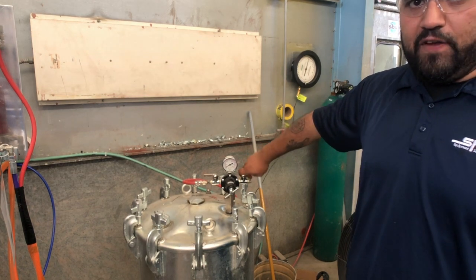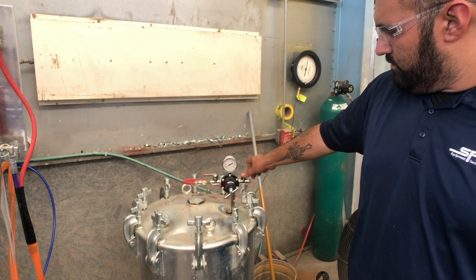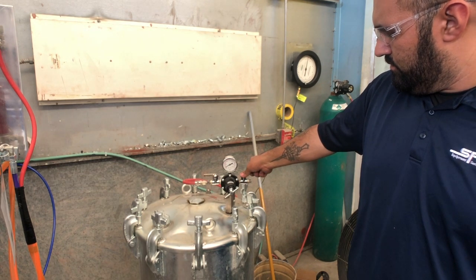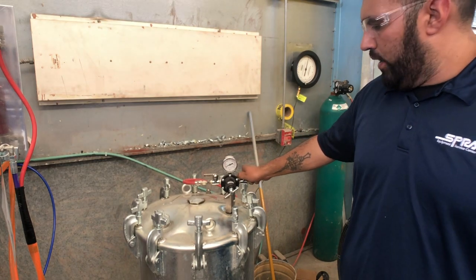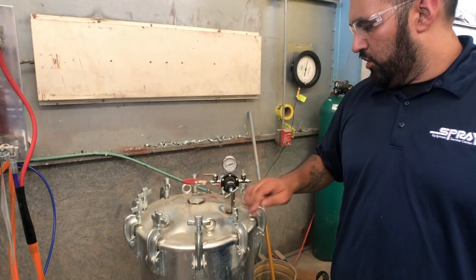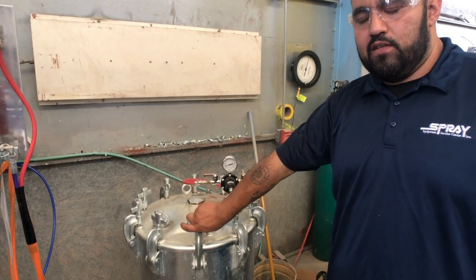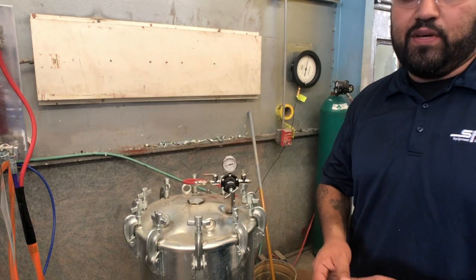You do that for about 10 to 15 seconds. Once that's completed, you can go ahead and open up the ball valve at the very bottom of the pressure tank. There should be no interruption of the flow of the catalyst from this pressure tank to the B-side pump on the 2KE.